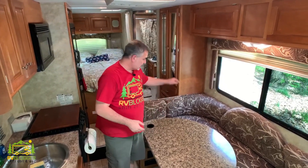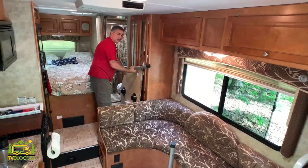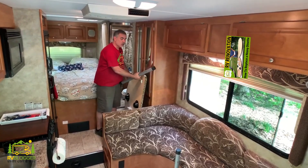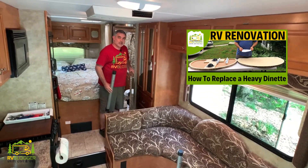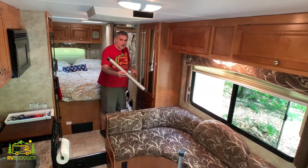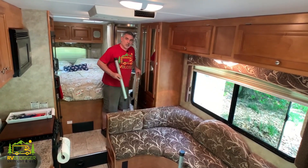We have to take apart the dinette so that we can get to where the water pump is, because it's located underneath the dinette bench. You notice how lightweight the dinette table is — check out our video where we replaced our dinette table with a much, much lighter version. It's been so much easier anytime I have to turn the dinette into a bed or take it apart to get to the water heater, the water tank, or the water pump.